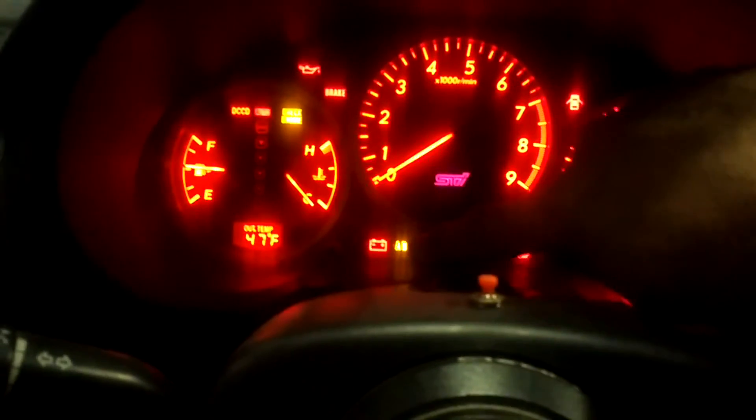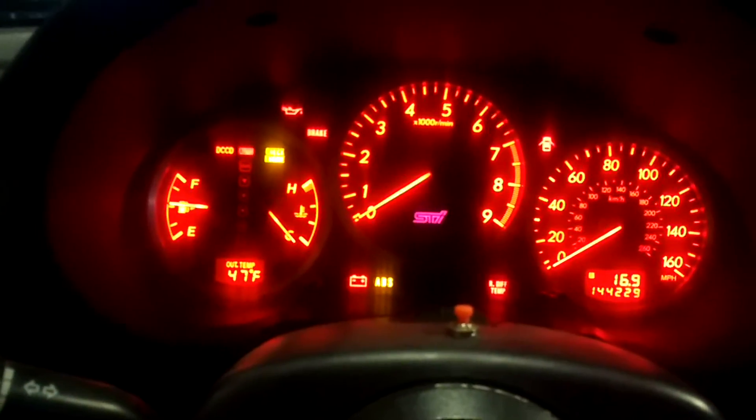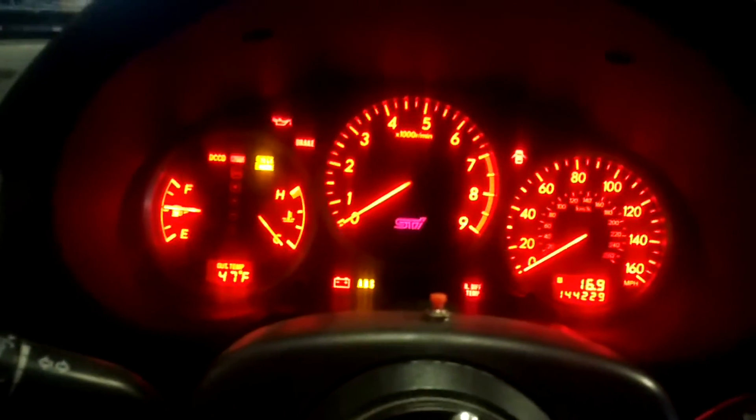Today we are going to see how to diagnose an ABS light that is on a 2004 Subaru STI.